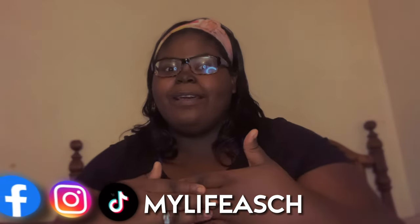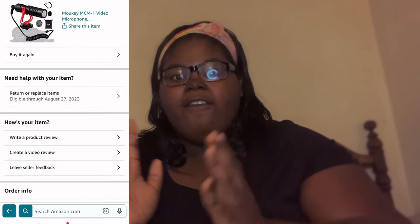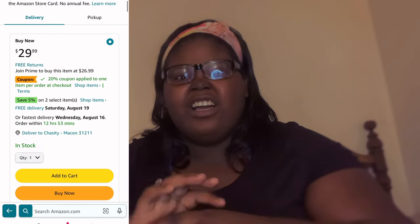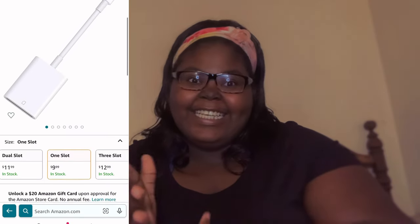Hey guys, it's your girl Chaz. Welcome back to my channel. If you're new, then welcome. In today's video, we will be unboxing the infamous 4K Amazon camera that y'all have seen all over TikTok. Without further ado, let's get into the video.